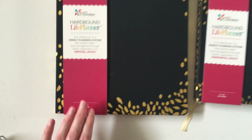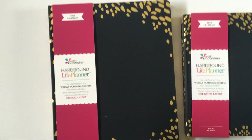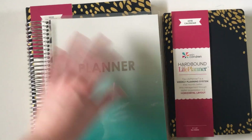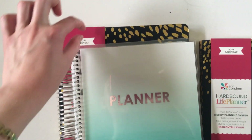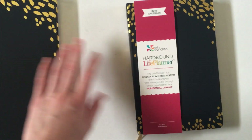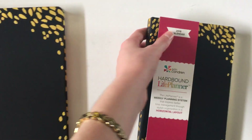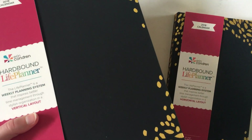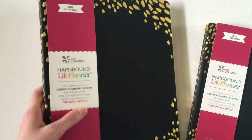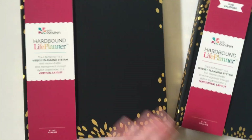So we've got the 8x10 in the vertical size, which is a bit bigger than the normal planners from Erin Condren. Here's one I bought the other year — as you can see it's got a bit more extra space, so if you need more room this would be a good option. Then there's also the smaller 5x8 — they're very light because they don't have that heavy coil, so if you're looking for something large that you need to take on the go, this would be a good option. It does have a weird soft cover that is attracting dust, which could get a bit annoying.